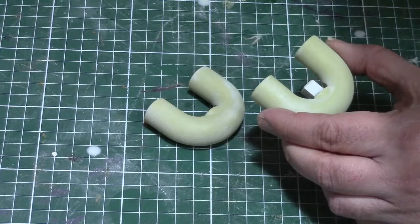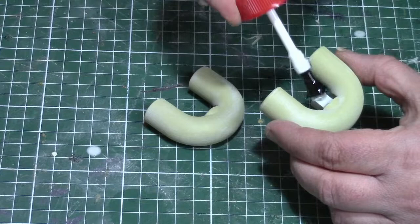After printing I first sanded all parts with 80 grit sandpaper to get rid of the layer lines as much as possible and gave them a first coat of filler primer.